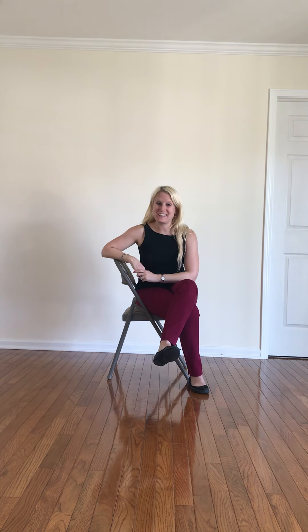Hey folks, it's Mandy. I am here with another Do It At Your Desk Wednesday. We're going to do another chair yoga flow today. I'm actually going to be turning myself sideways to a profile so that you can see today's flow.